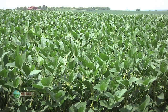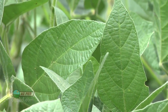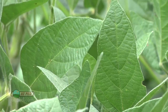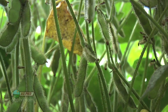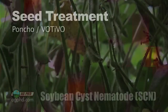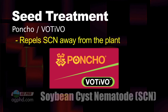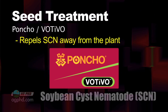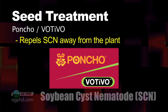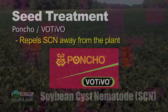Beyond crop rotation and picking the right variety, at this point there's not a whole lot else you can do other than trying to make everything else in your field great, because the less stress a soybean plant has, the less impact cyst nematodes have on that plant. Well, you can also use Poncho Votivo as your seed treatment. It's certainly not perfect and it's not going to kill the nematodes, but it'll repel them and keep them off the roots. Though the yield benefit has been questionable — we've only seen about a one-bushel yield difference on a lot of fields.